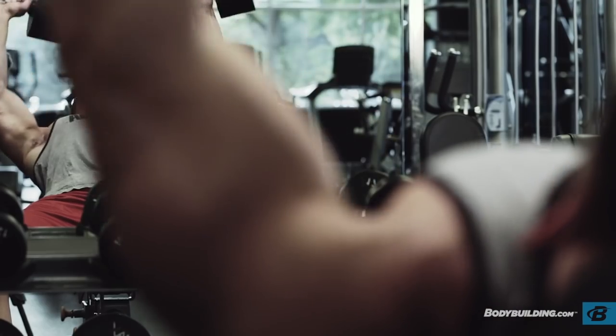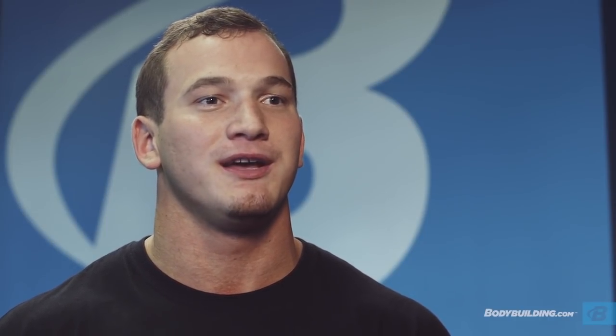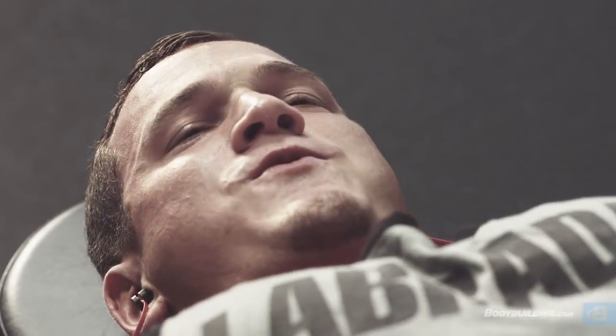Alright guys, that concludes our chest workout for today — hope you liked it as much as I did. As far as frequency goes, I prefer once a week. I'm sore for probably three to four days following this workout, so if you're hitting it right you shouldn't be able to do it much more than once per week. If you have any questions about this workout specifically, or training or nutrition in general, don't hesitate to drop me a message on BodySpace — my name is Hunter Labrada, all lowercase no spaces. For more content like this, be sure to come back to bodybuilding.com. Thank you.